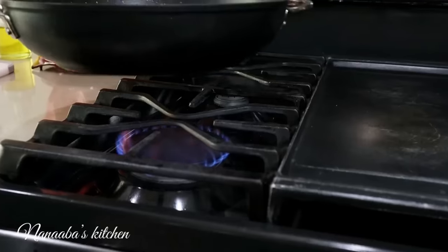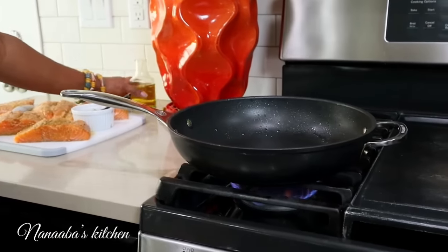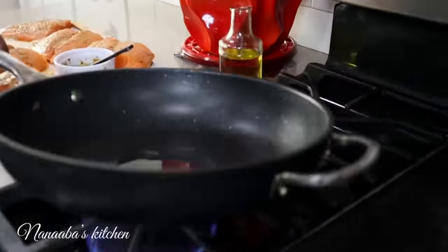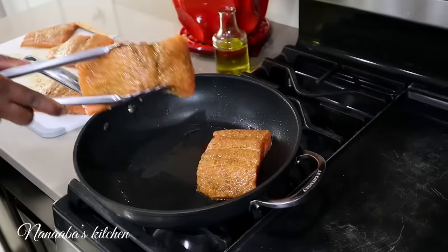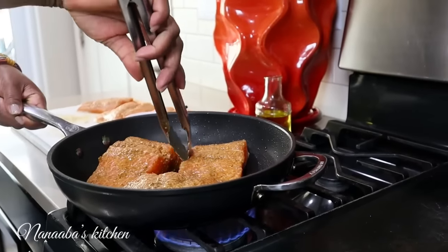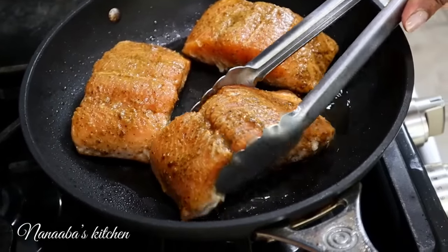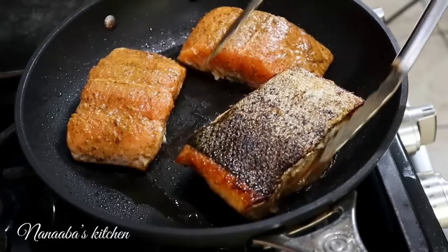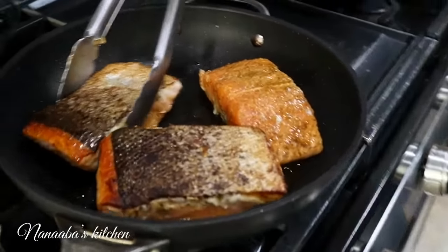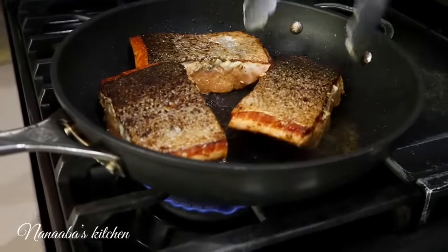Time to cook the fish. We're going to start on medium low with a splash of oil.